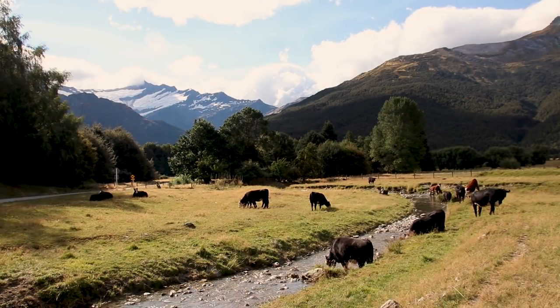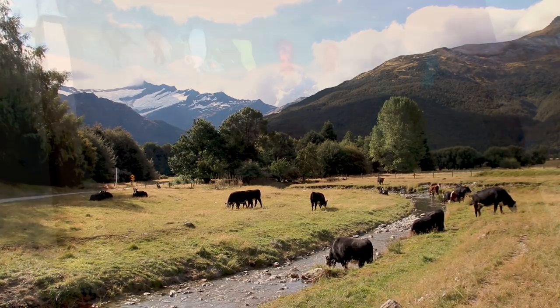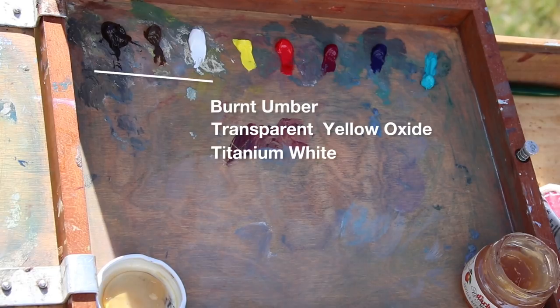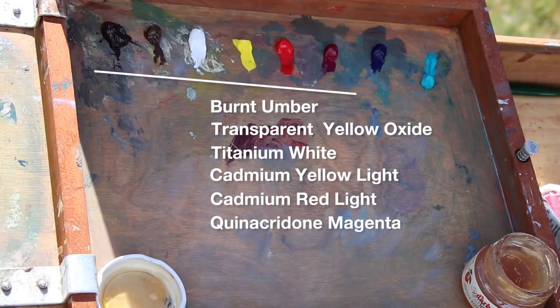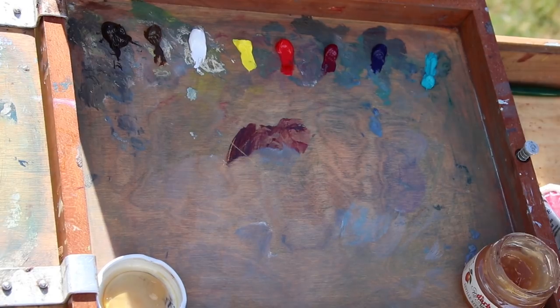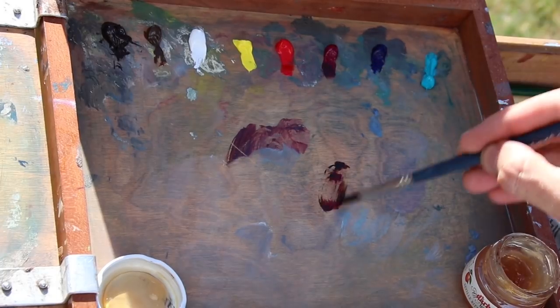I'm painting inside my trusty en plein air Pochade box, made by Alloprima Pochade, and the colors I'm using are Burnt Umber, Transparent Yellow Oxide, Titanium White, Cadmium Yellow Light, Cadmium Red Light, Quinacridone Magenta, Ultramarine Blue, and Cobalt Teal. With this range of colors, I should be able to mix just about everything that I'm seeing in the scene in front of me.